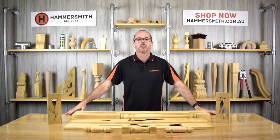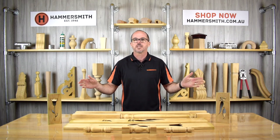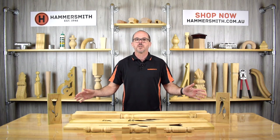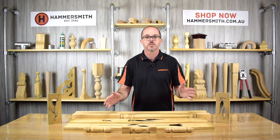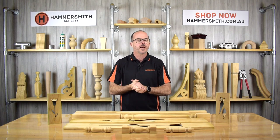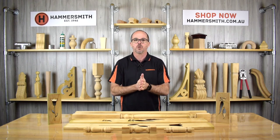Welcome back to the Hammersmith DIY channel. My name is Wyatt Groth and in today's product review video we're going to be going through a range of veranda balusters and spindles. The range we have here is used for exterior use. These products are made from radiata pine, which is an Australian and New Zealand grown timber, and they have been H3 LOSP treated for use outside the home.